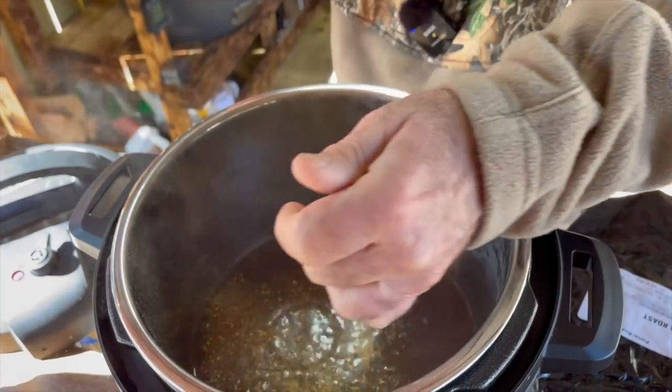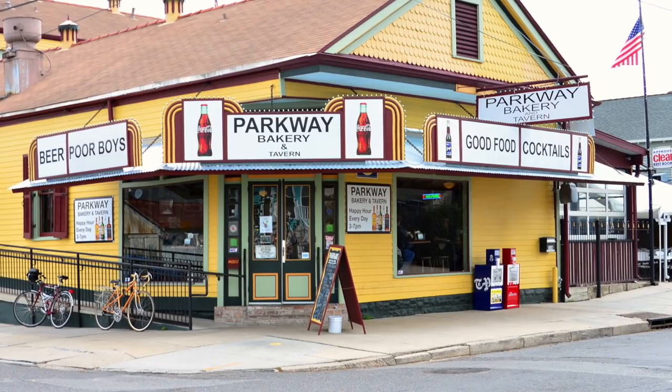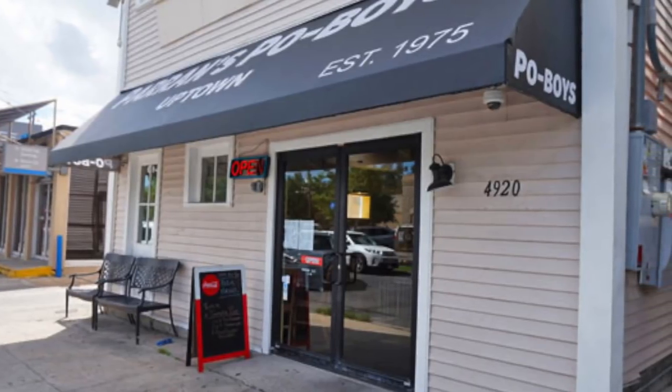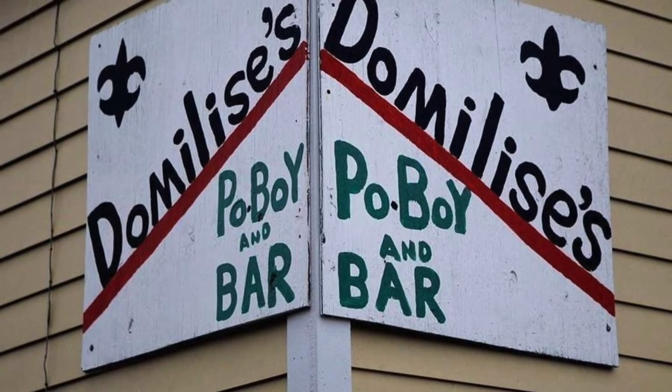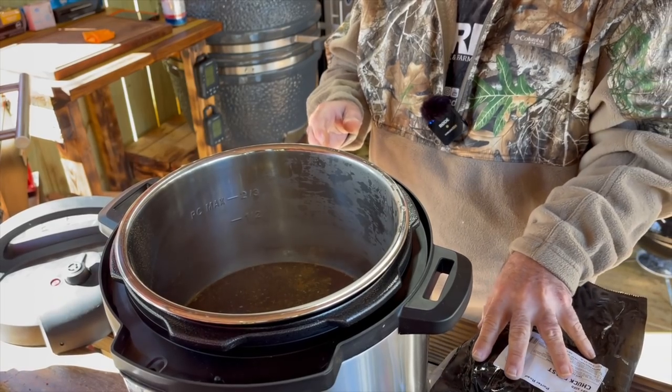The beauty of a pressure cooker like this Instant Pot is that it really flavors the meat — it drives that flavor into it. A lot of the more popular places in New Orleans that do the famous po'boys actually boil their meat with no seasonings and let the gravy do all the seasoning after they mix the meat in. I've done that as well — there's a very old video on my channel showing exactly how to do that.